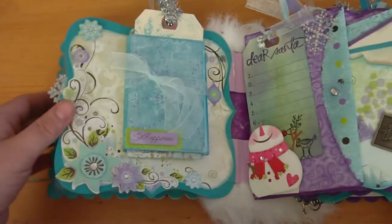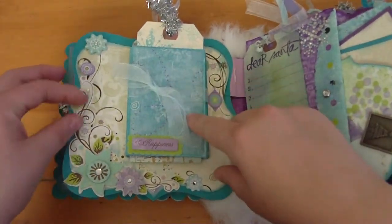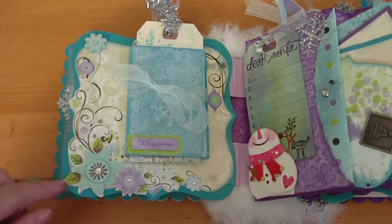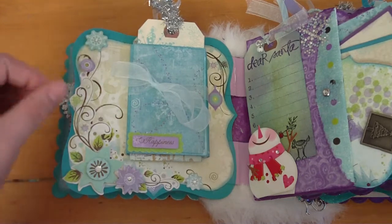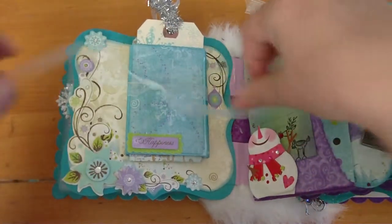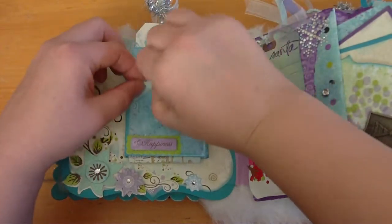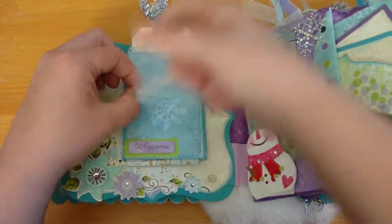The next page — I hope the glare from the window isn't too bad — has some flowers that are raised up, some bling, snowflakes that are raised, and a cute little ribbon here that ties. I think I just tied it into a knot.